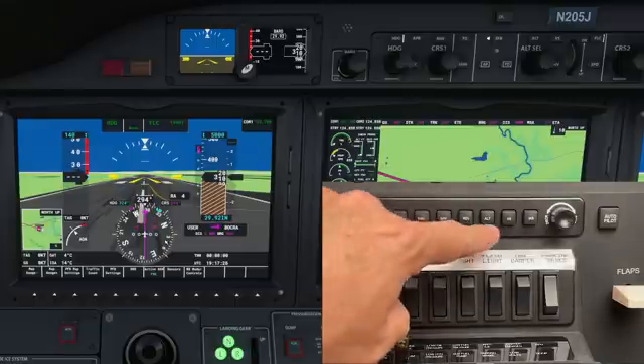Now let's say air traffic control told me to level off at 3,000 feet. I'll start by slowing my vertical rate and when I get to 3,000 feet I'll hit the altitude hold button — now it will hold me at 3,000 feet. You can see the aircraft has leveled off, it's no longer climbing, and the vertical speed is zero. I'm still in heading mode, so I'll change that to NAV so it will follow my magenta line — it'll turn right to bring the CDI back to center.